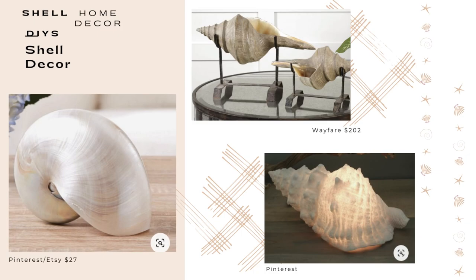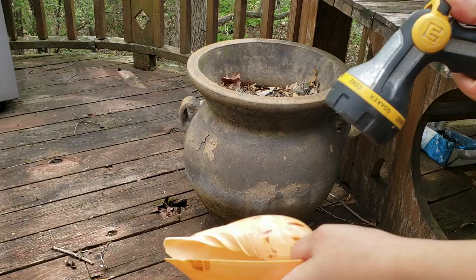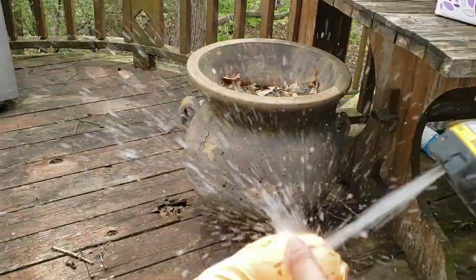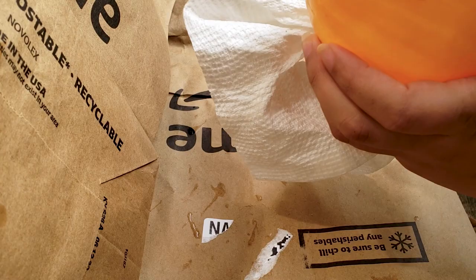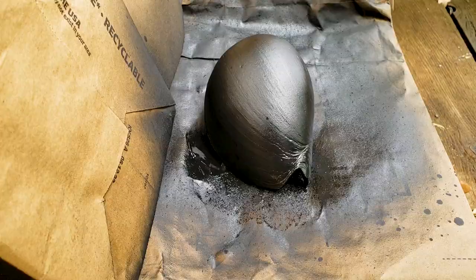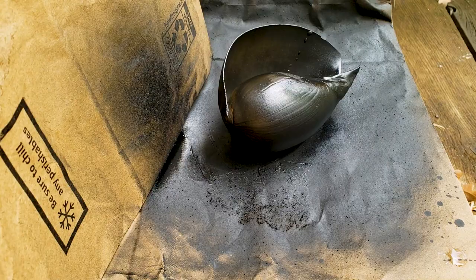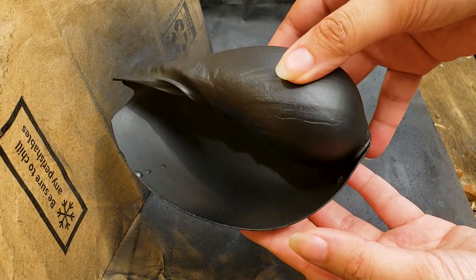The next project is a large shell statement piece. I found inspiration for this project on both Pinterest and on Wayfair. The Wayfair item costs $202, or you can get it from Etsy for $27. My local thrift store has a section where they bag a bunch of similar items together, and that's where I found this large shell. I thoroughly washed the shell and made sure that I removed all of the sticker residue from the price tag. Then I dried the shell and now I'm spray painting it with black spray paint. I did about two coats on the top and bottom of the shell and let it dry in between coats. Now I'm covering the shell in a glossy coat so that it's shiny. I really wanted this project to look like something you could find at a high-end store.